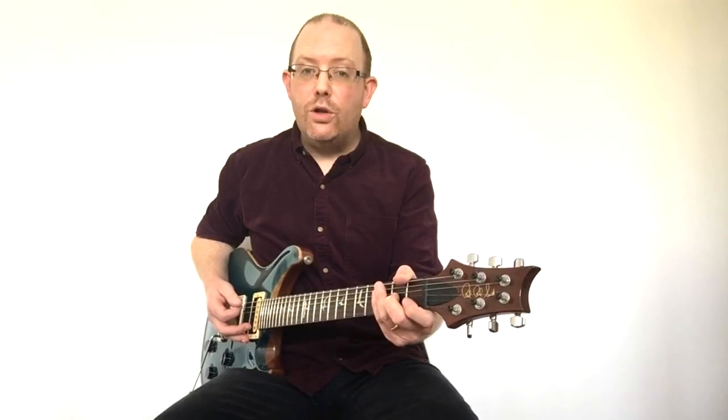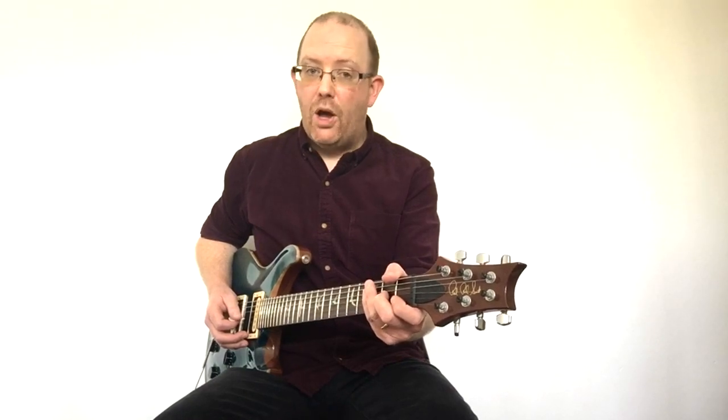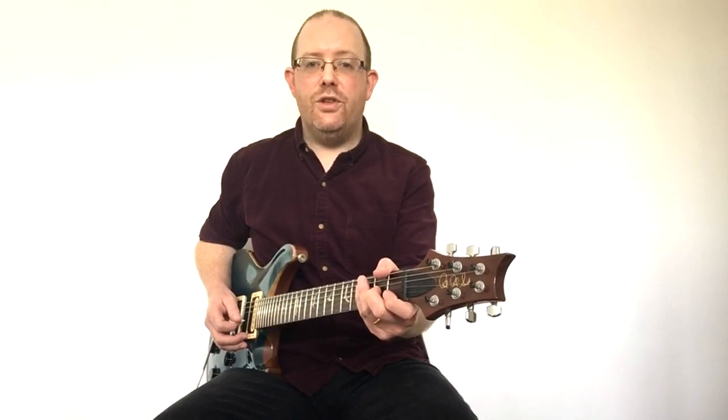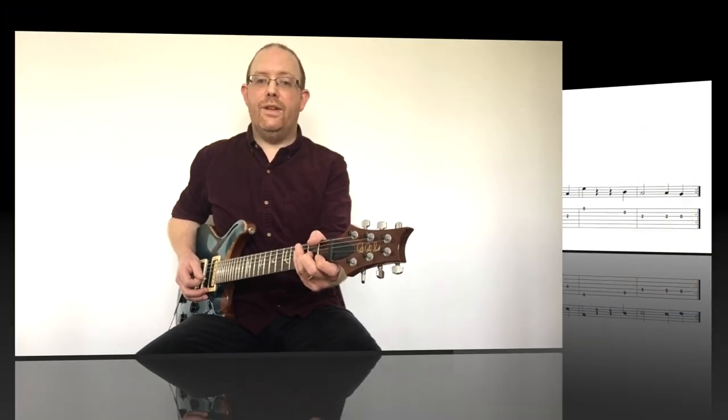It is important to pay particular attention to the rests in this piece. Remember, rests are silences in music, and in this piece the space created by these rests makes sure that the other instruments on the backing track can be heard. Our guitar part begins after the drum fill.